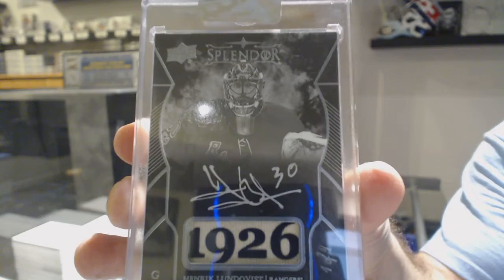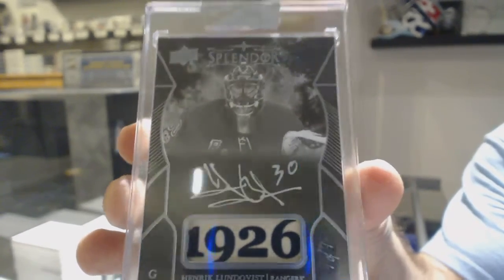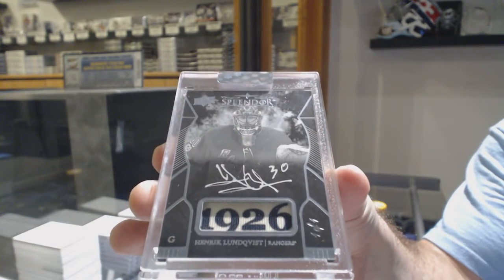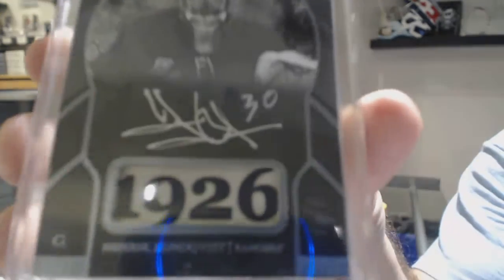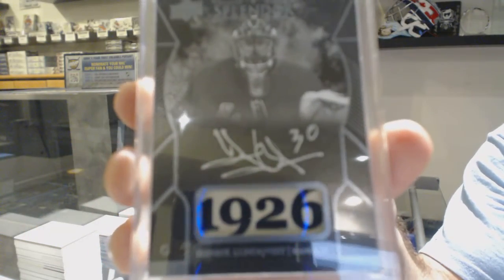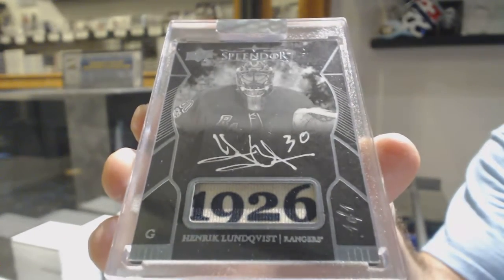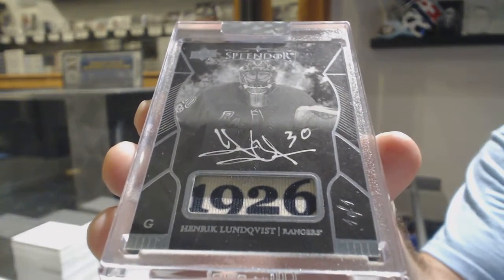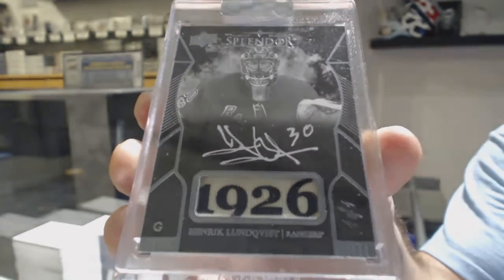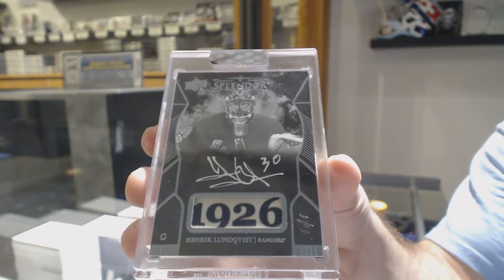Henry Lungfist. One-of-one autograph, and whatever that is, I honestly do not know. If you guys look at it at the angle, I really don't know — it looks like jersey material or soccer material, but one-of-one Lungfist.